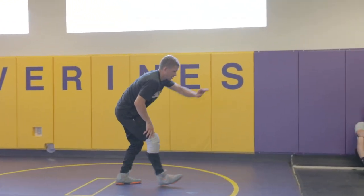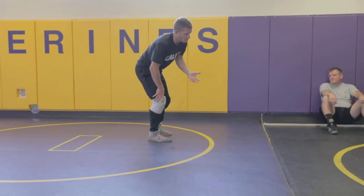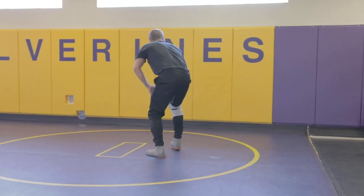The other way he'll do it is if he gets him here — the step forward is called a 'hunt him down power step' instead of a back step. So this is a back step, boom, and this is a power step.